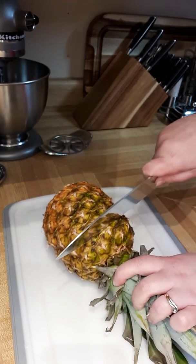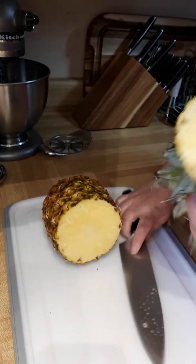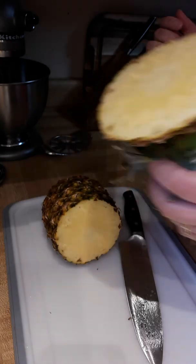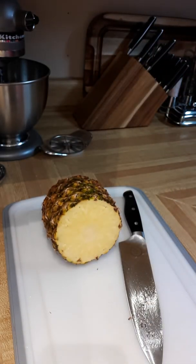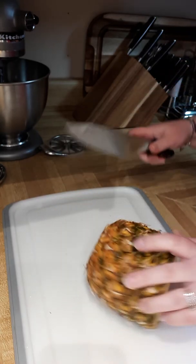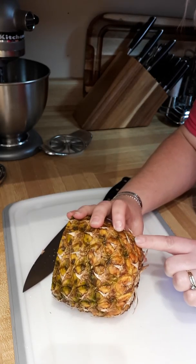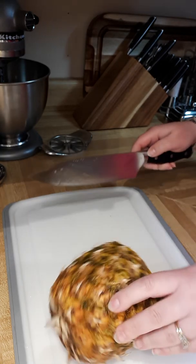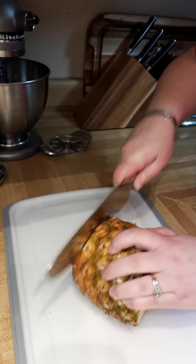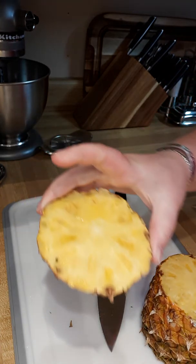We're just going to get rid of that piece. You could go back and scrape out any extra meat if you want — maybe put it in a smoothie or whatever you're using your pineapple for. We're going to do the same thing at the other end — find where it starts to dip and cut that off. Again, if you want to go back and scrape out any leftover bits, you can.